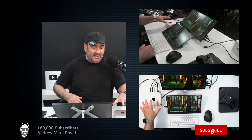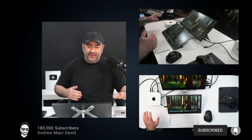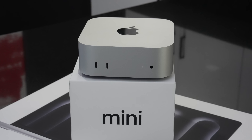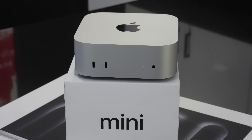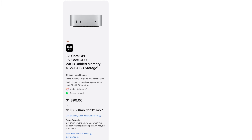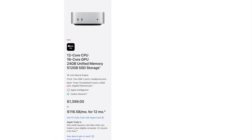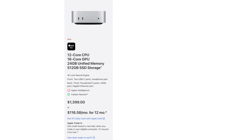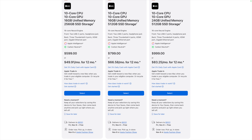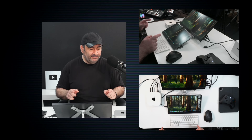Hey everybody, it's Andrew here with my Mac Mini review. This is the Mac Mini M4 Pro, which costs $1,399. This is the higher-end model with 24 gigabytes of unified memory and 512 gigabytes of SSD storage. Most people don't need this — they can go with the entry-level model at $599, get some external storage like the Samsung T9, and save a lot of money.